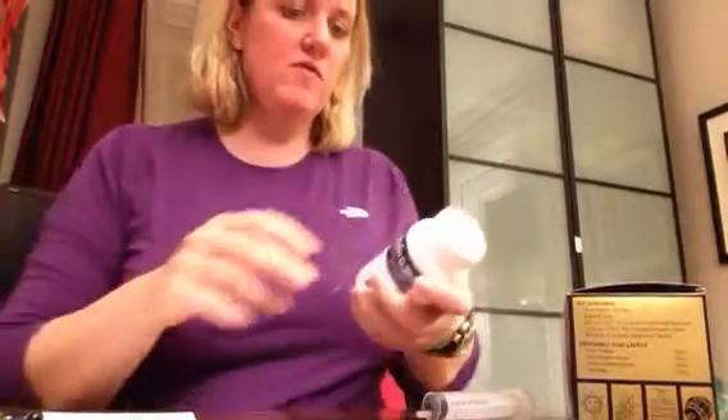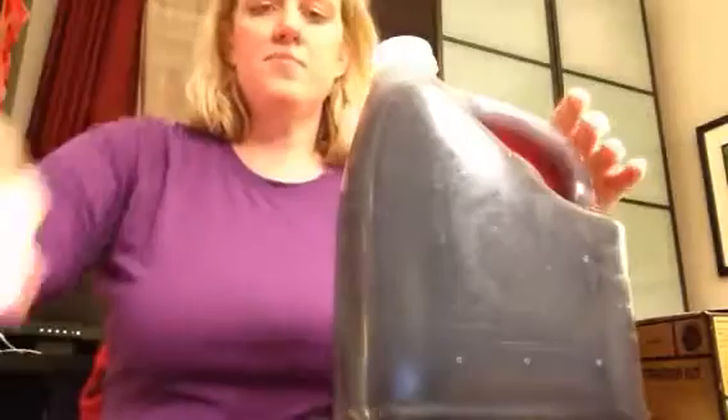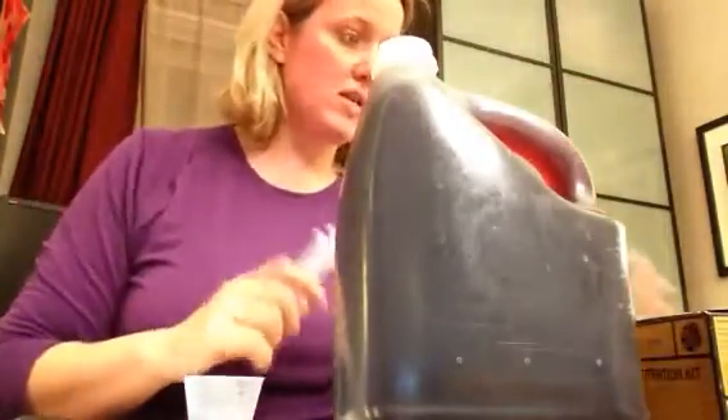Hi, it's Kirsten from Monroe Bay Wine, and right now we're going to do an acid testing kit. I have some wine that I made. I put it in this gallon jug when I was bottling, and by taste it was very acidic. So we're going to try and see if we can correct that.